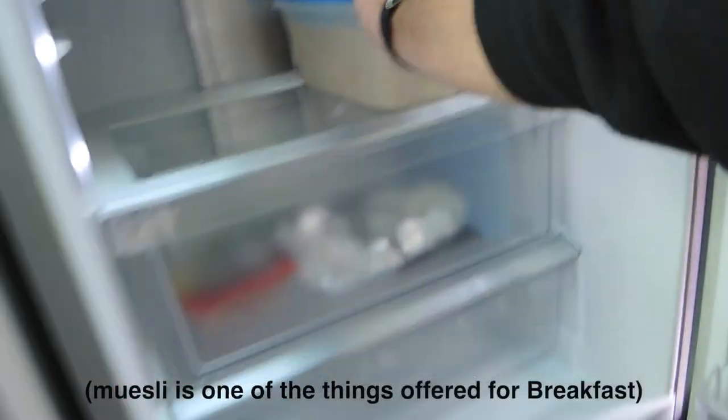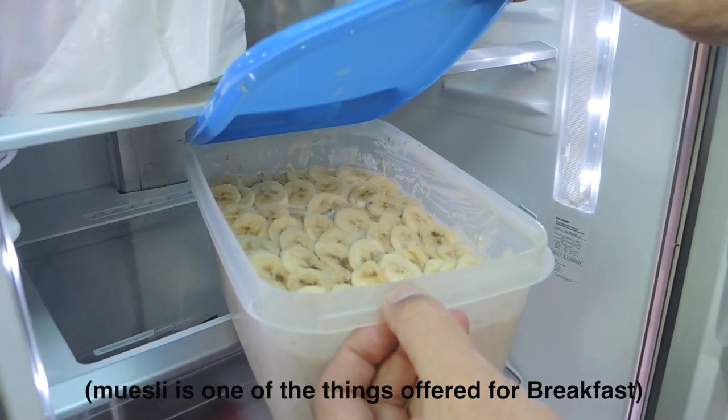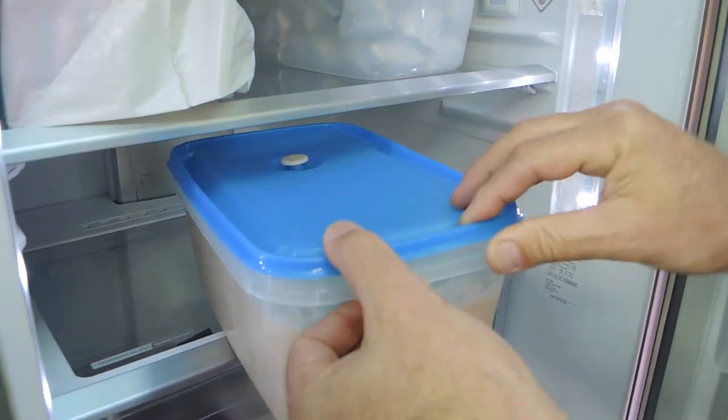Tomorrow's muesli already made up, so that'll be soaking overnight, topped off with bananas. It's got a mixture of all bits and pieces.